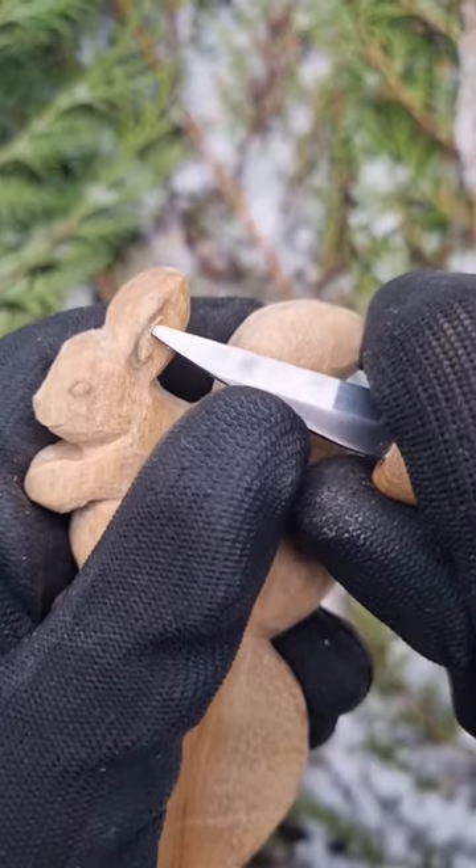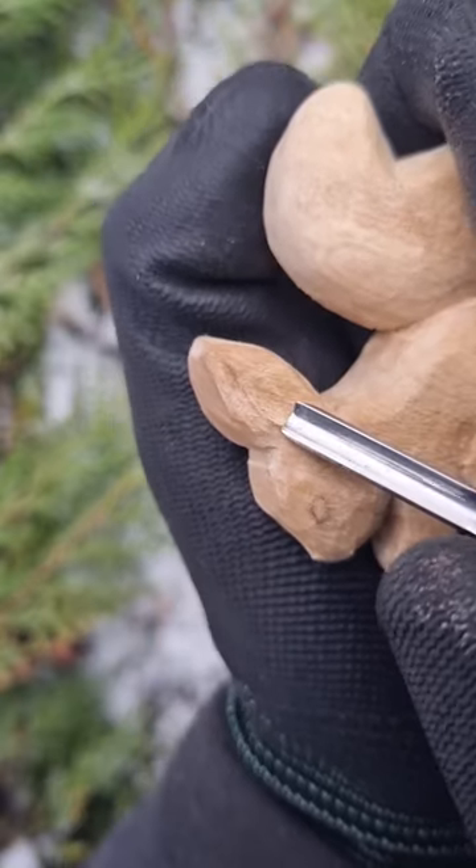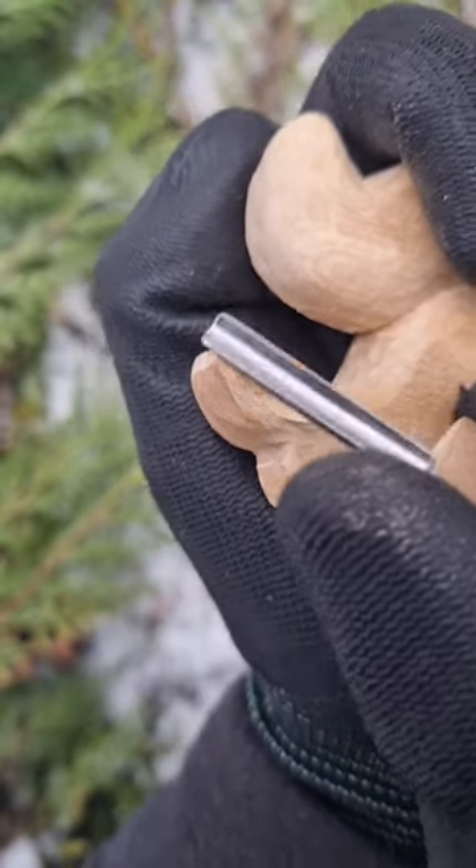I try to make my squirrel well rounded and with prominent features. I use a smaller knife for little details and a rounded gouge as well.